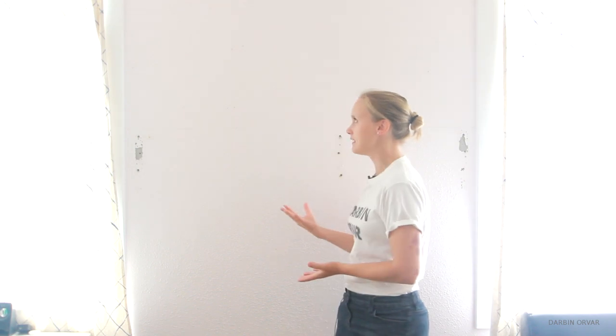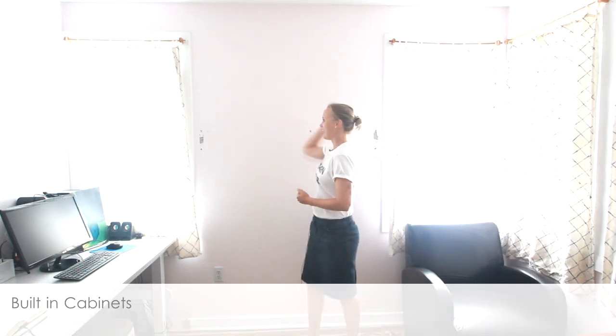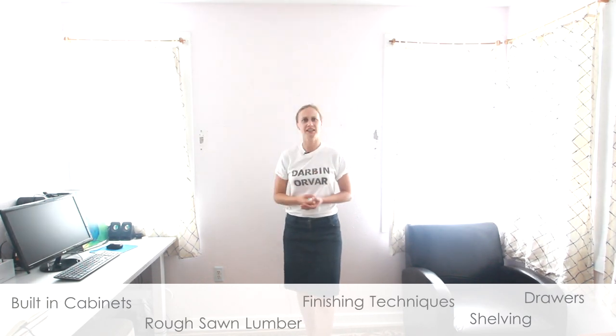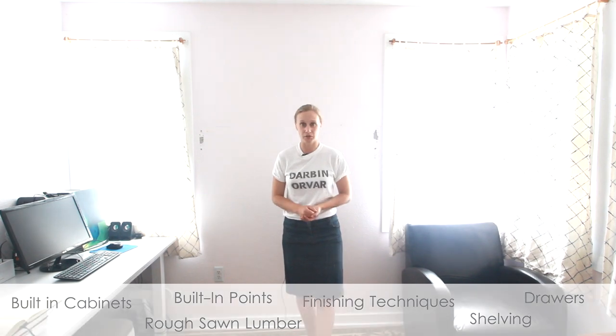I'm really excited about this project because I've been wanting to put a built-in in this space for a really long time — it's just so useful. I'm going to go over a lot of different concepts in these videos, like building cabinets and shelving and drawers, working with roughsawn lumber, finishing techniques, and just things to think about when you make built-ins in general. I realize some people may find this intimidating, but it really isn't if you break it down into several steps, which is why I've decided to do the videos this way. I'm going to be using very simple joinery techniques — dowels and pocket screws, and just screwing the wood together.